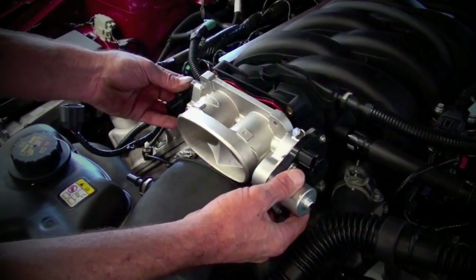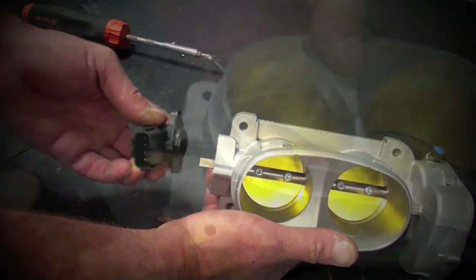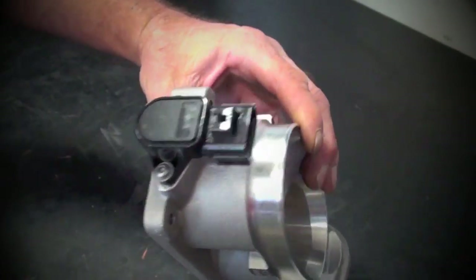Simply pull the throttle body away from the intake manifold, and on a bench we'll go ahead and pull the TPS off and put that right onto the BBK throttle body without twisting. Notice how the alignment tab sticks into the casting hole.